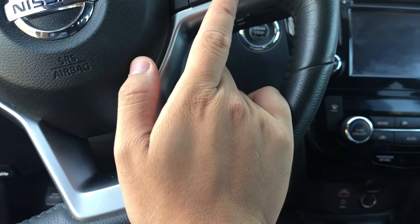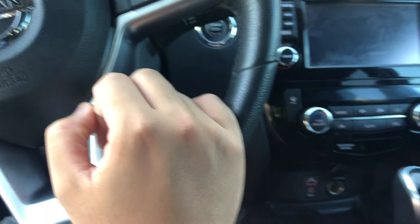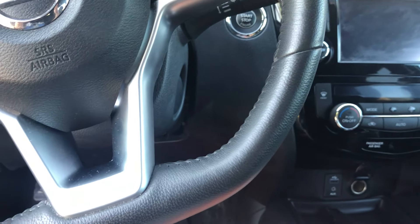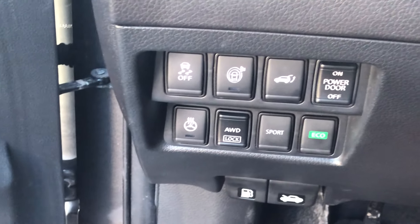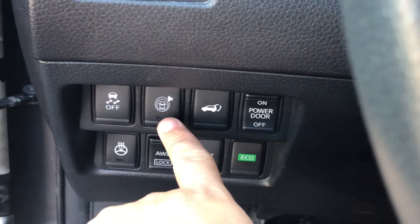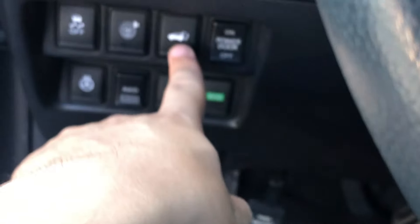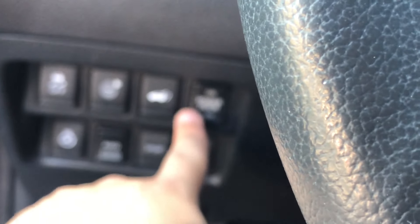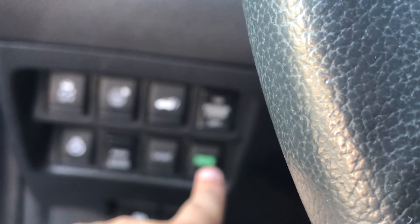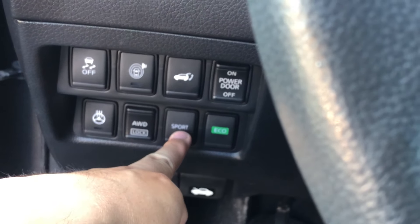So the steering wheel here — I set up my texts so I can receive texts here and it'll read them aloud. Traction control. I think this is to detect if there are any cars nearby — I forgot the name of it. This is the trunk release, power door on and off, I think that's the rear. Heated steering wheel, all wheel drive lock, sport mode which I rarely use.